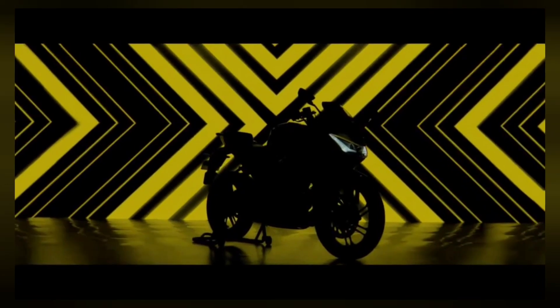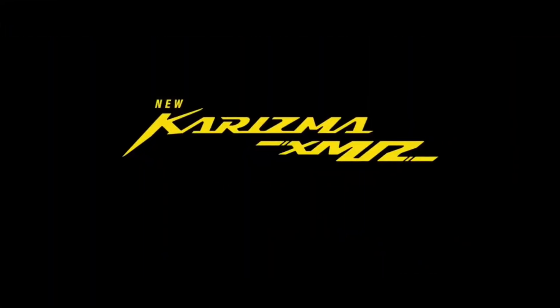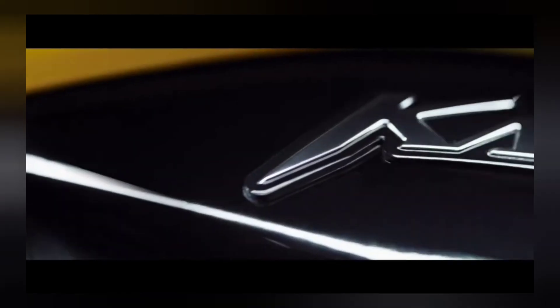Hero MotorCorp's budget commuter lineup has been a vastly successful portfolio; however, more premium motorcycles don't enjoy the same sales figures. Hero is set to change its fortunes by reintroducing its iconic Karizma brand. Say namaste to the revival of the legendary Karizma XMR210.